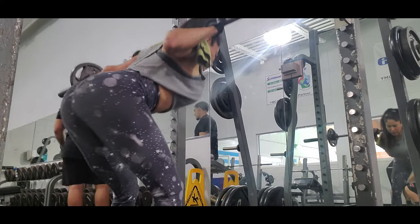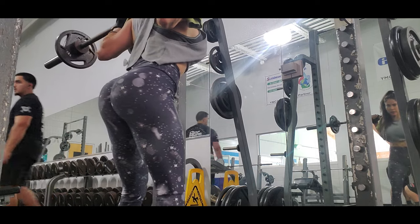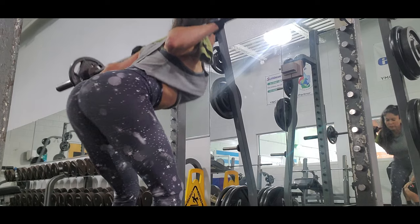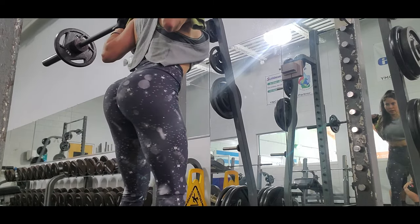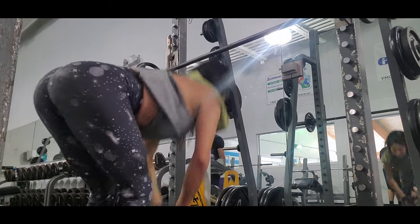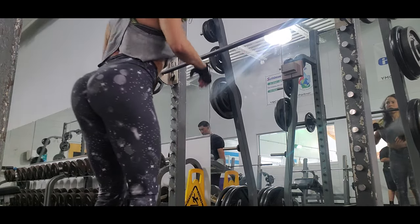This exercise is one of my favorites too. It's going to help you definitely grow your muscle because it targets your glutes really well.